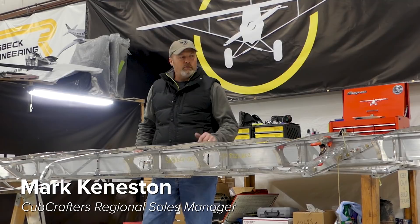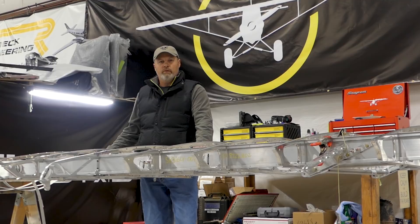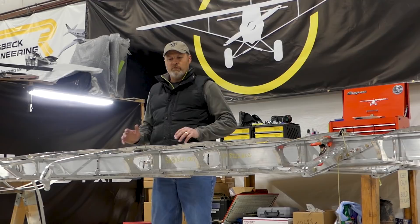Hi folks, again from Cub Crafters Northeast and Great Lakes. I'm Mark Keniston. Welcome back to our shop. We're working on our second wing, the right wing this time for the EX3. We got a little more progress and we're learning things, so we're moving along a little faster than we did before.